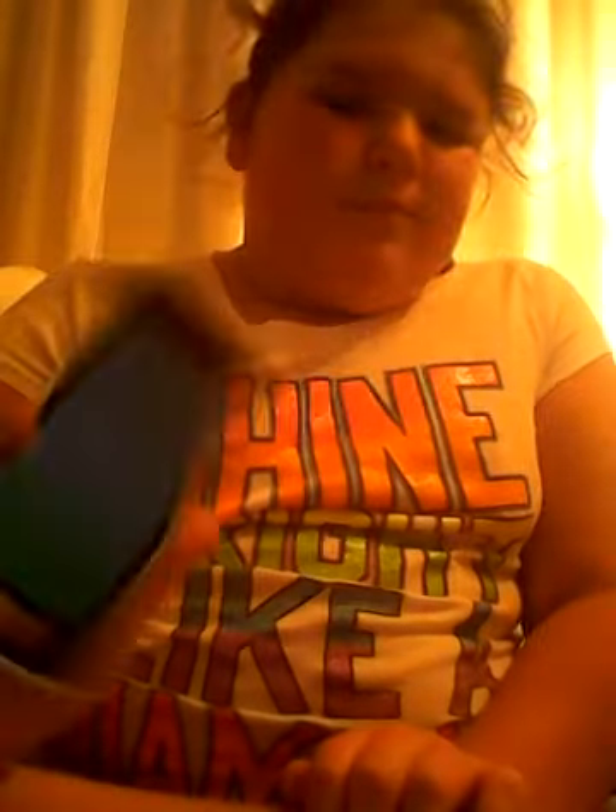My tablet, which I'm filming on right now, I thought it wasn't working but it was just dead. That's why I downloaded all of those things — because I'm allowed to bring this on the bus. Now I'm allowed to bring my tablet on the bus, but I'm not allowed to bring this, so I might do another one of these.